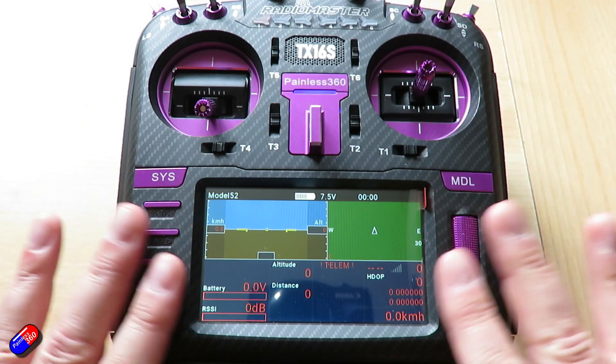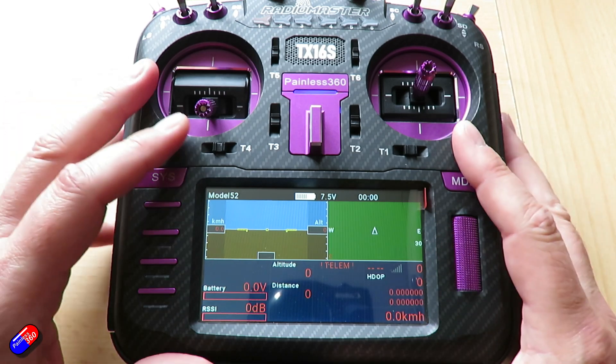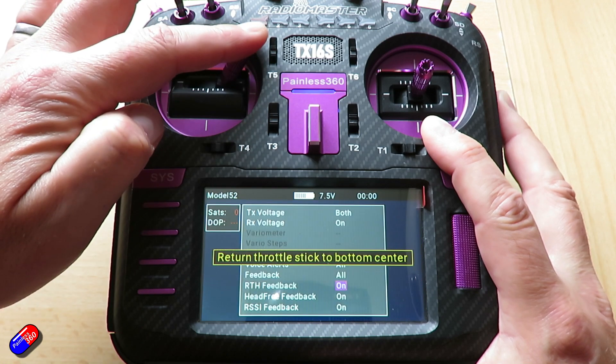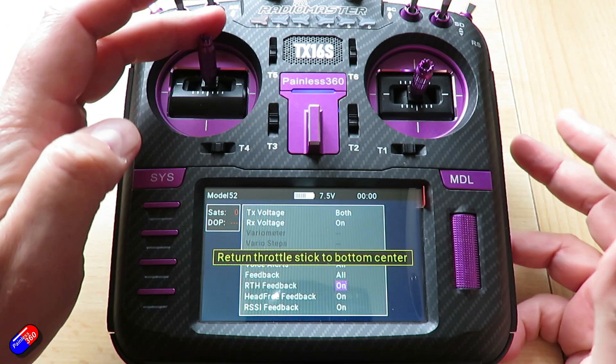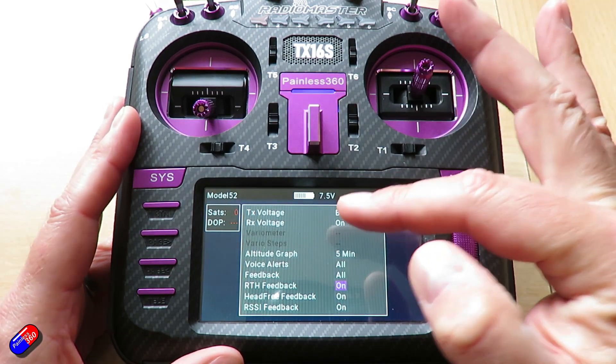The trick is you don't use any of the buttons down here — these do nothing. What you do is you hold your throttle at the top right-hand corner, and put it down to the bottom, and surprise surprise, then we have our menu.